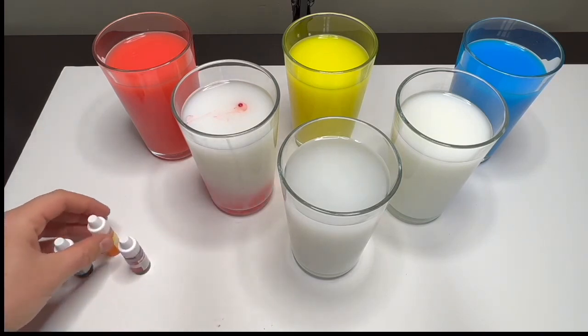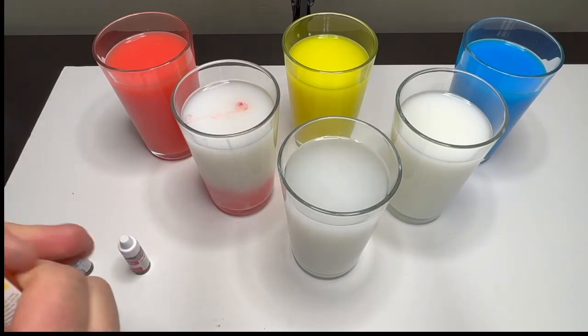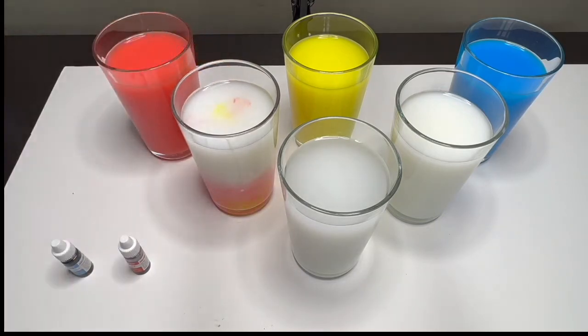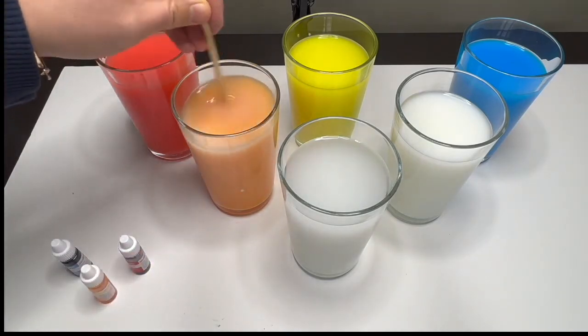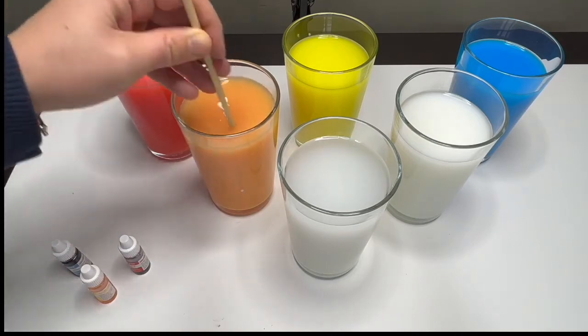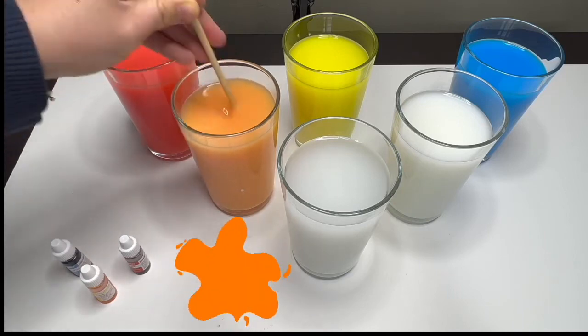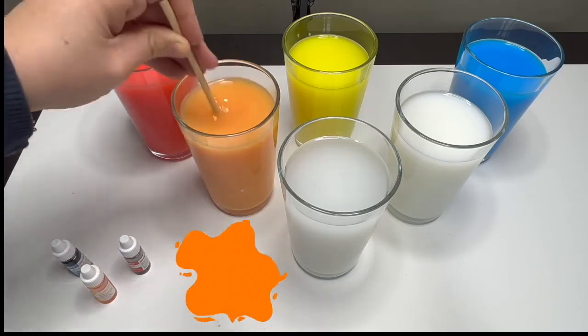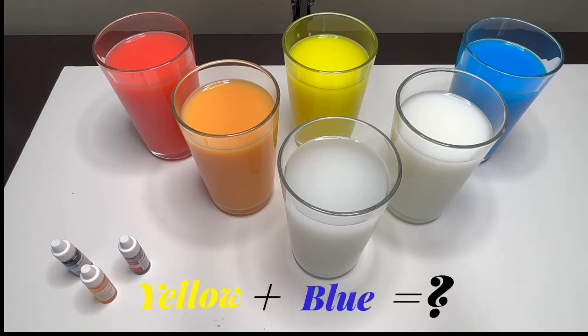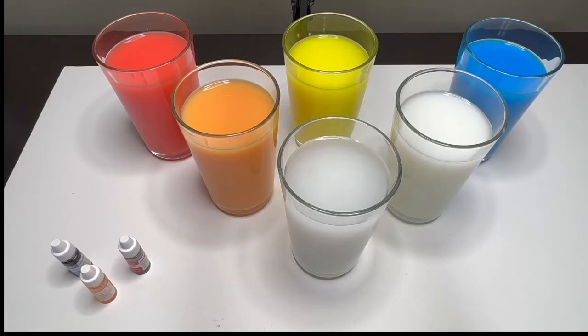All right, we have our red and we'll add yellow. Oh wow, look at that — we just made the color orange! Orange, that's right! Now let's make another color. What do you say if we mix yellow and blue — what will happen? Green! Green! Let's see, shall we?